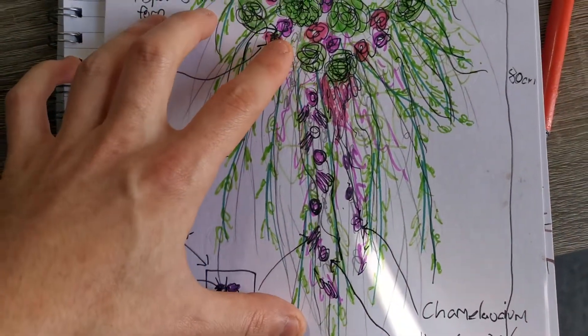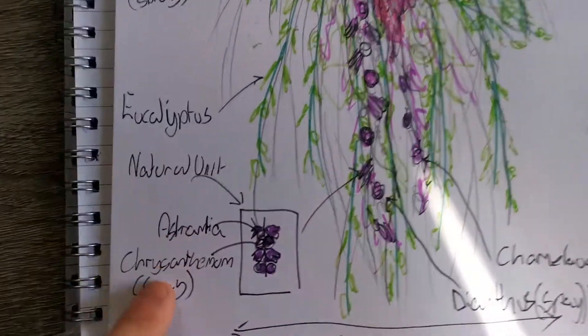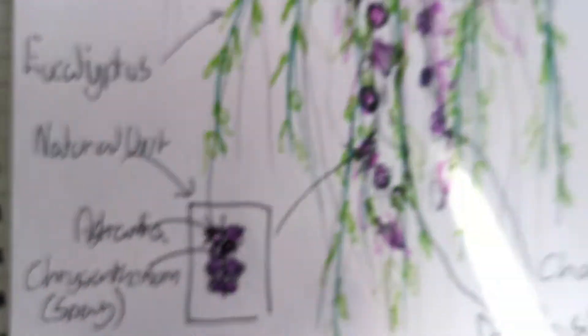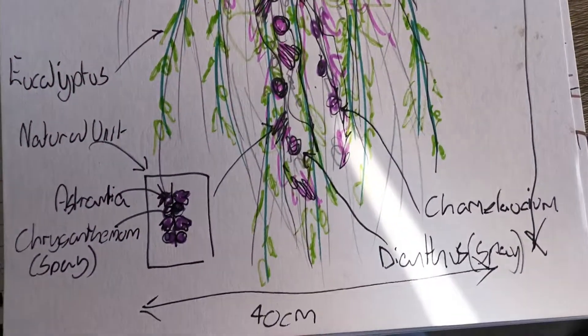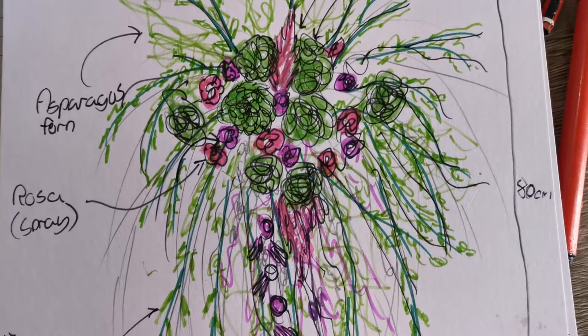The main feature of this will be a large natural unit of the asteria and chrysanthemum sprays running along the trail and down into the cascade to add a bit of variety down there.